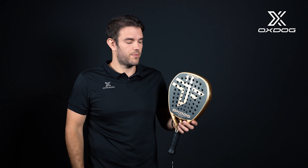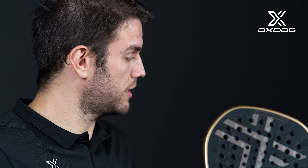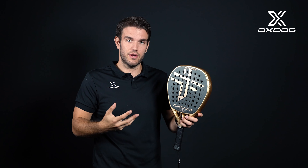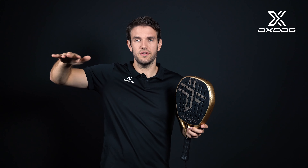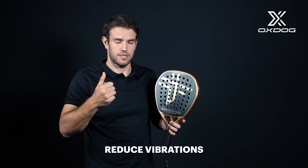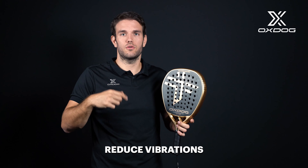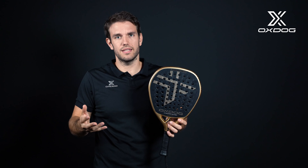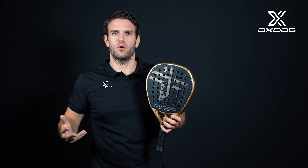The first thing when we started studying the paddle market, we saw that when we impact the ball on the surface, all the vibrations go through the frame. Inside the frame, we saw that a plain surface takes much more vibration than a wavy one. With this, we created the Power Ribs. Those Power Ribs allow us to control the sweet spot and also the vibrations. We will see how we place them all around the different kinds of rackets and see how it develops our game.